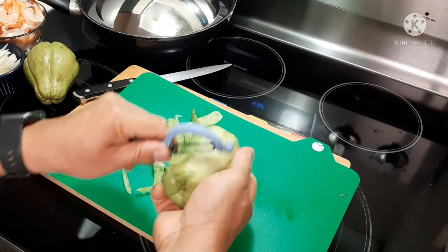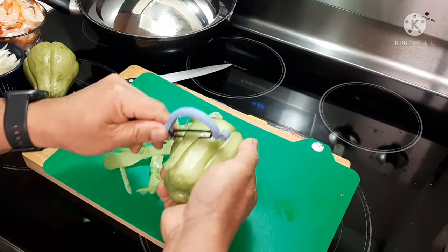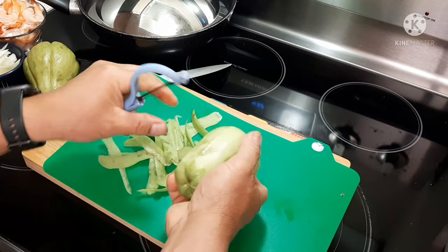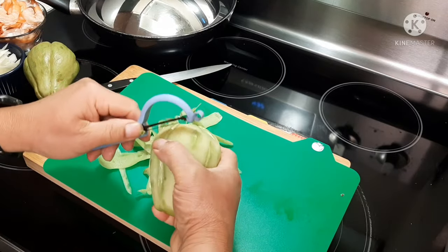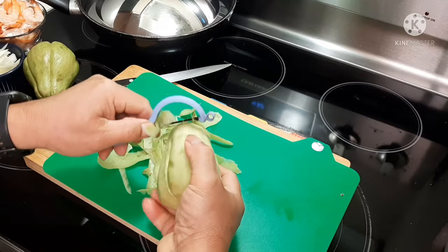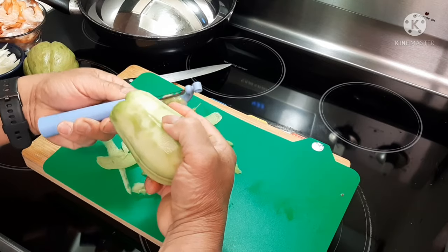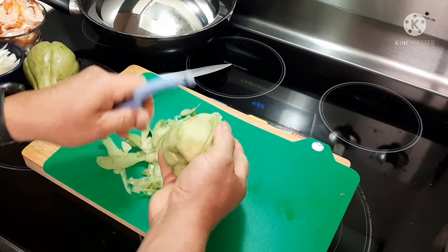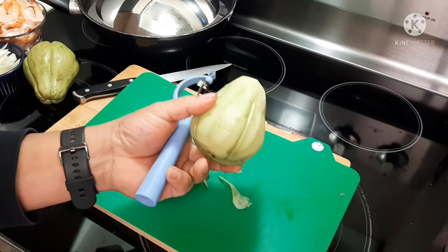In the middle it has seeds and you have to take those out too. I'm hoping I can help you guys figure out what to do with this, because a lot of people at my work are asking about the Chayote squash. I'm from the Philippines — we grow this in the Philippines. But it grows anywhere hot: North America, Mexico — wherever it's warm.